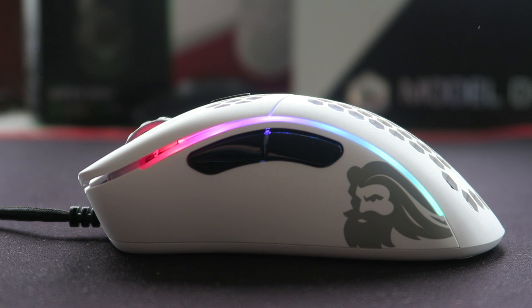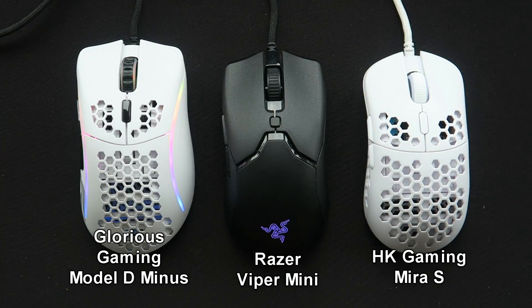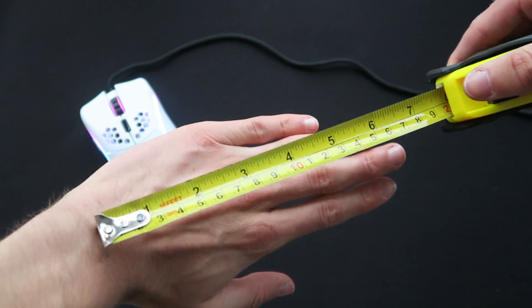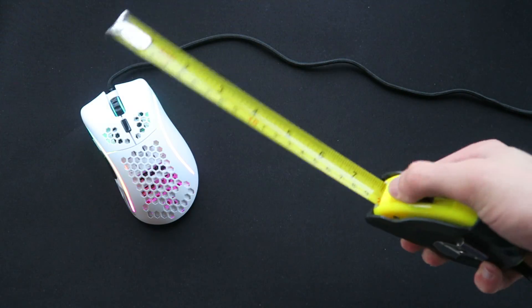Since this is the smaller version of the Model D, it is obviously a small mouse — it's just 120mm long and 40mm tall at the highest point, 67mm wide at the back and 61mm at both the center and the front. The Model D- is the one you should go for if you have small hands; if you have particularly large hands — around 20-22 centimeters or longer — I would go with the Model D. For reference, my hands are 17 centimeters by 8.5 centimeters, which is pretty small.